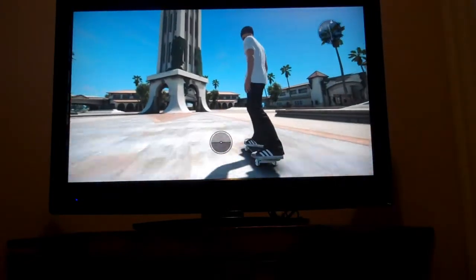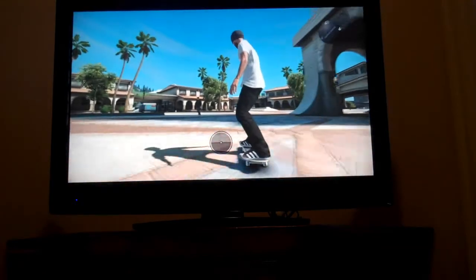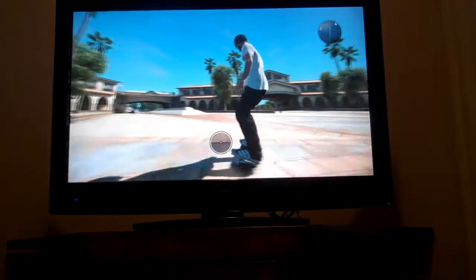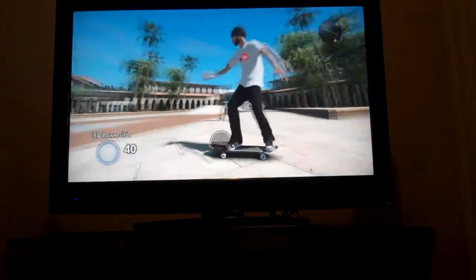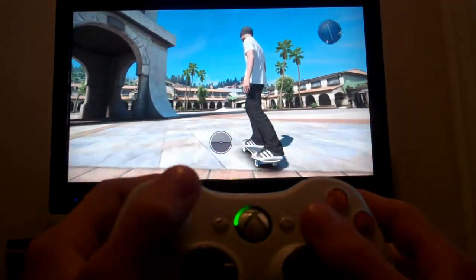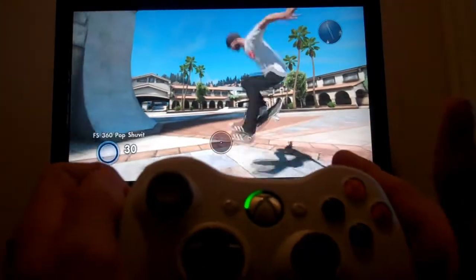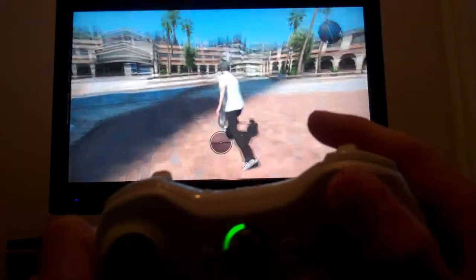First I have my mode on easy so that I can land it, because on any mode above easy you cannot land without your person falling. I'm also riding Goofy, and I will show you how to do it regular as well. So for Goofy, the tricks you will need to do to achieve this new glitch are a Frontside 360 Pop Shove It, a Right Trigger Grab, and a Double Tap of Y.